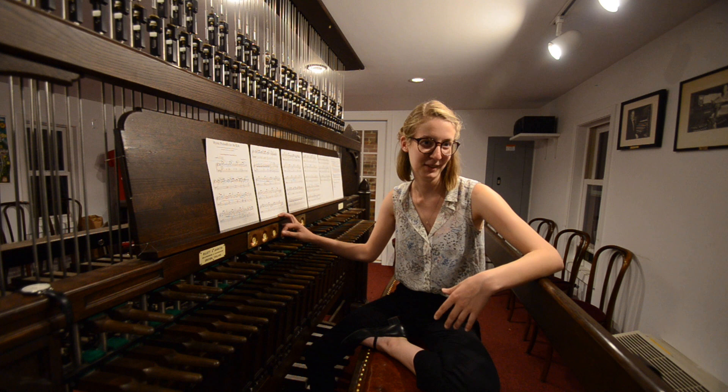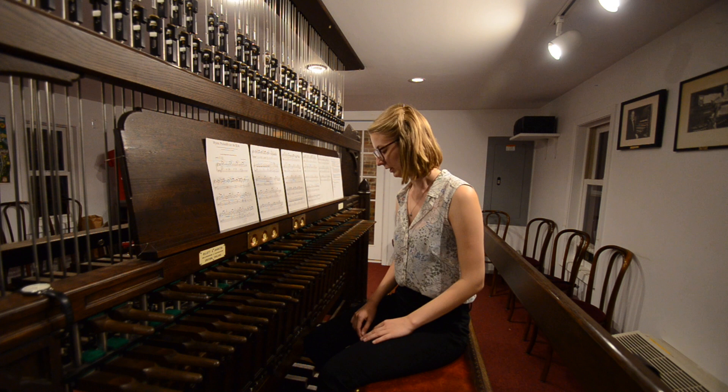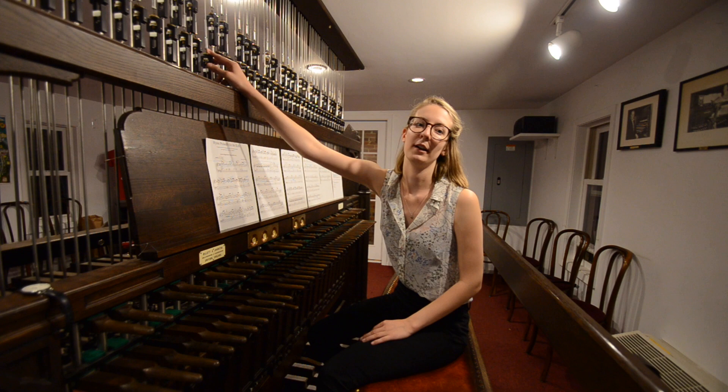We have 72 bells, and each bell goes to one of these batons. And these are mirrored by a pedalboard down here. So right now, I'm pushing down on middle C, which goes to the same baton right here, goes to the same wire up here, goes to the same clapper, same bell, same everything.